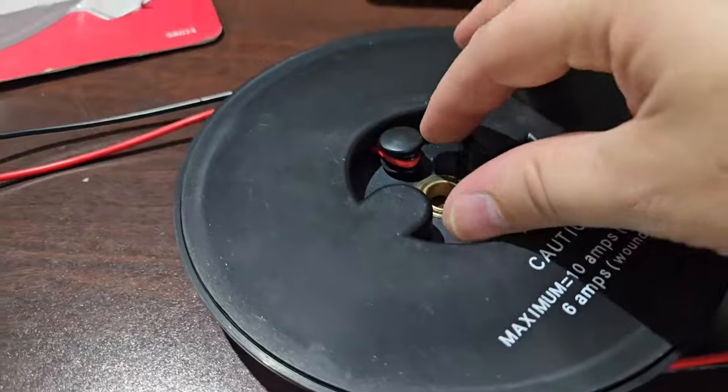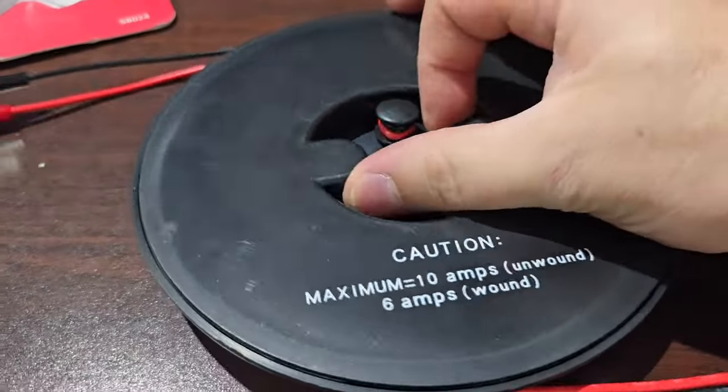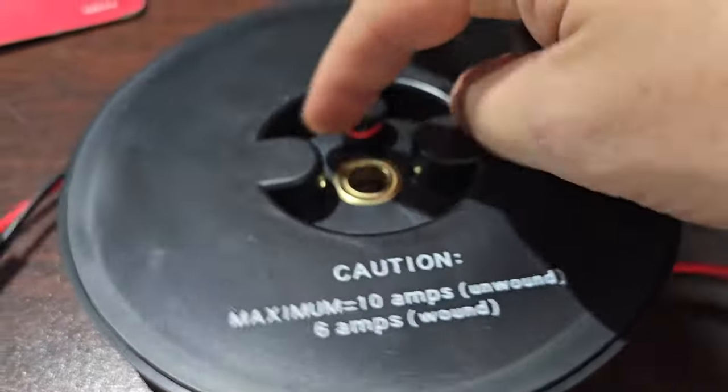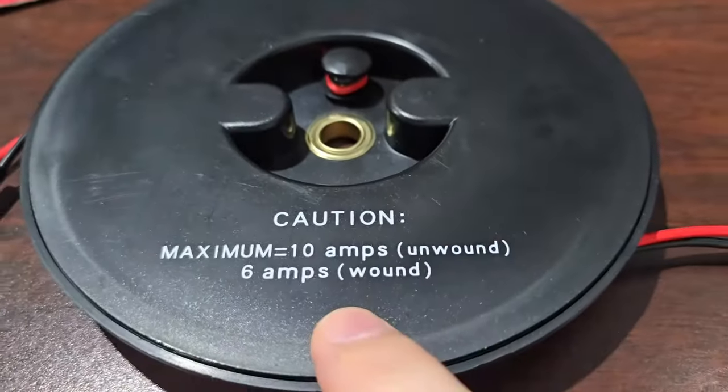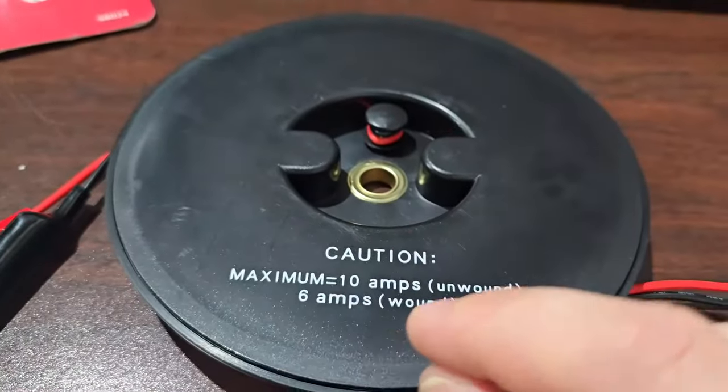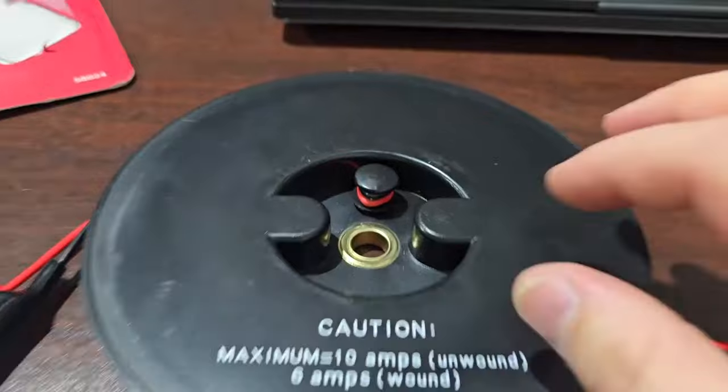The other thing I'm noticing is that it is a manual wind unit — you wind it up manually. I actually dig that. It says it's 10 amps unwound and 6 amps wound, probably because it has no ability to get rid of heat while it's all wound up nice and tight.